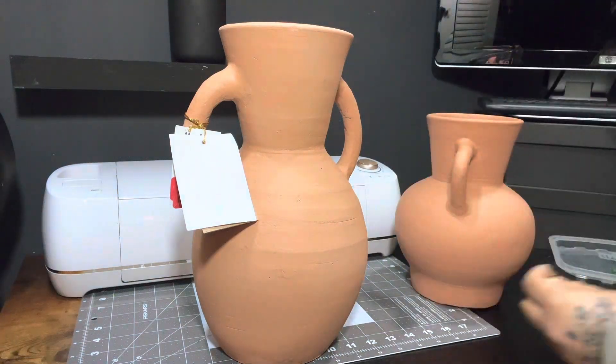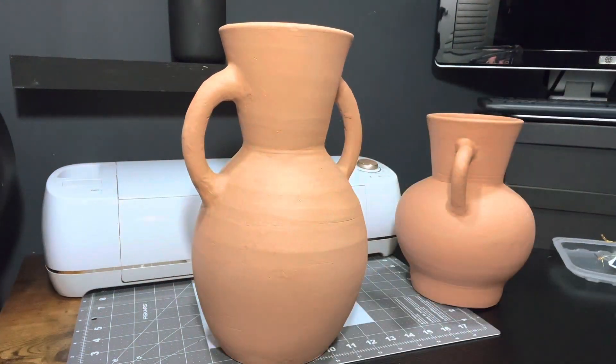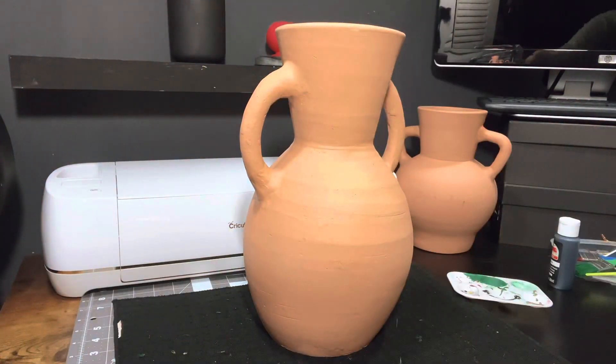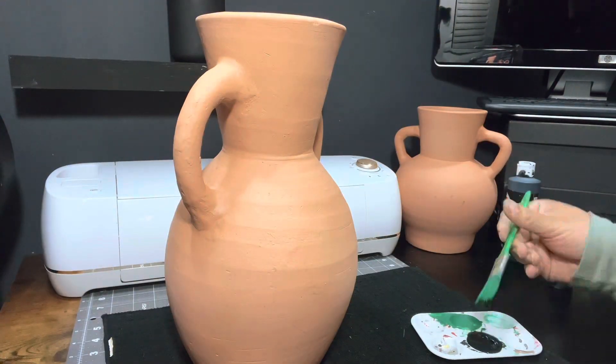They were ten dollars a piece at Marshall's. I love the shape of them but not the color, so I went ahead and painted them black.